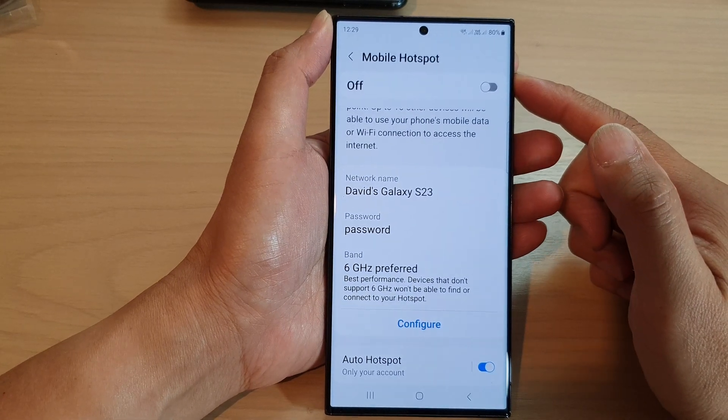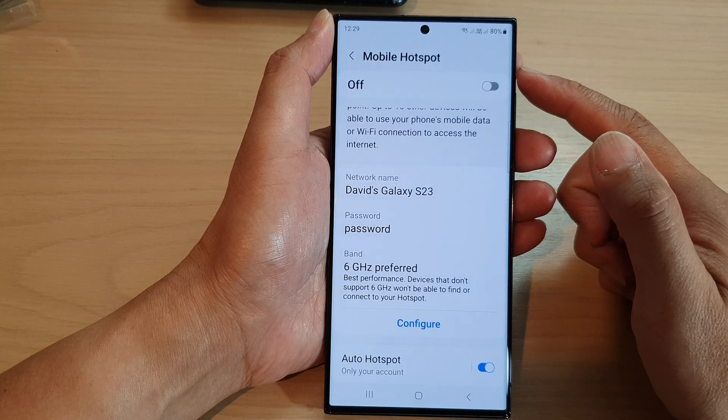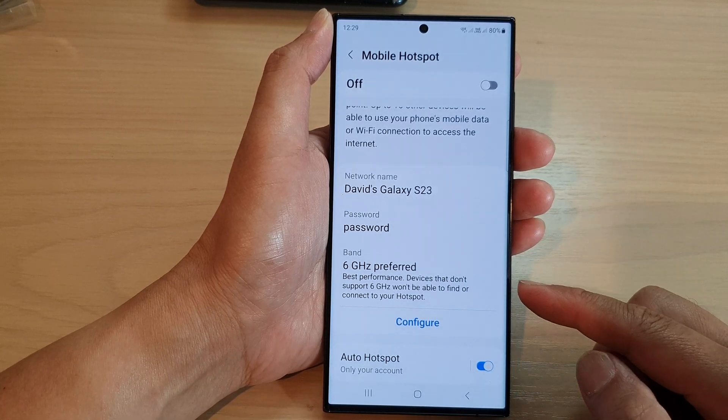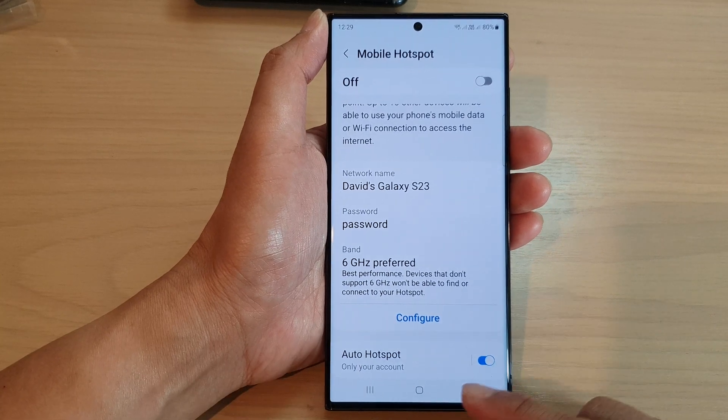Hey guys, in this video we're going to take a look at how you can set the mobile hotspot to be compatible with all the devices on the Samsung Galaxy S23 series.